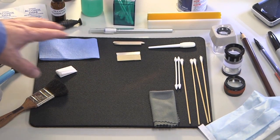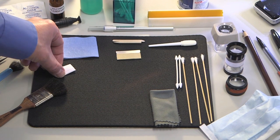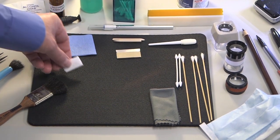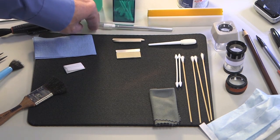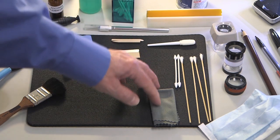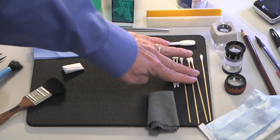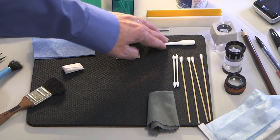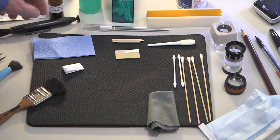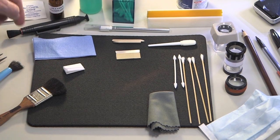The items located on the pad close to you would be your tissue — in this case a specialized optics tissue, folded. You have a knife, a sharp knife, your single edge razor blade, your microfiber cloth, and the various types of cleaning applicators: your foam type, your synthetic type, and your cotton type. As well as the carbon tip cleaner with the little brush on the end.